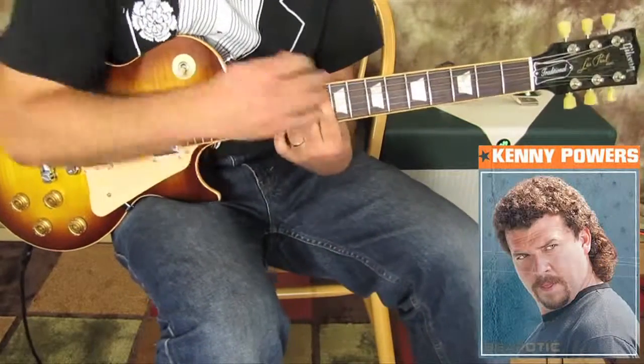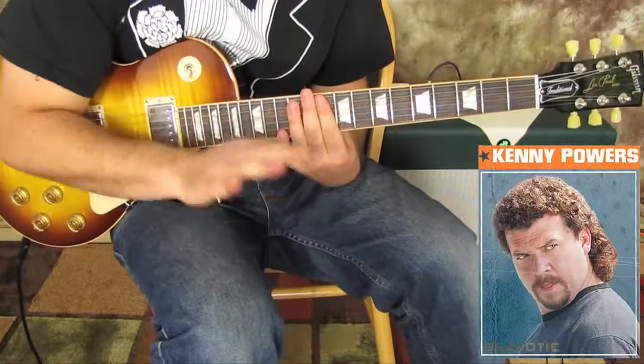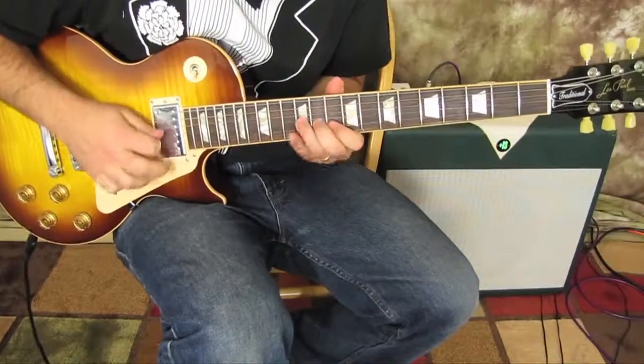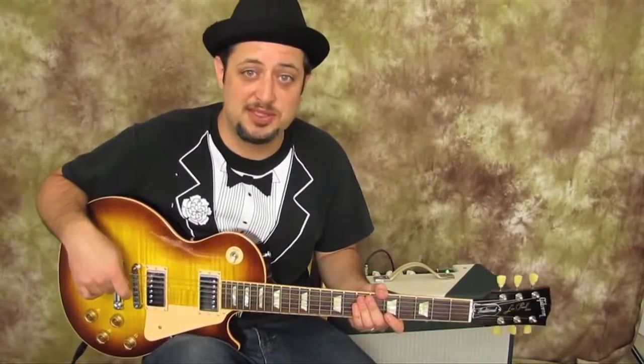So the solo is power zone — D minor blues scale, pentatonic, wah-wah pedal, licky-licky. Very Hendrix-y. So that's the lesson for now. Feel free to sign my request list down there — that's how I take all my requests and answer questions. If you have any questions, sign up there and let me know. Hopefully I helped you rock out a little bit. We'll see you real soon.